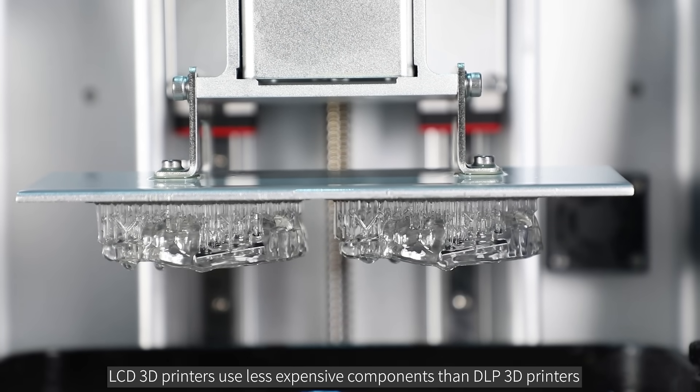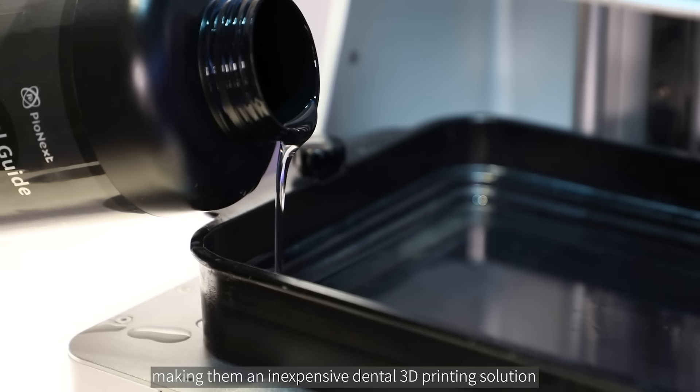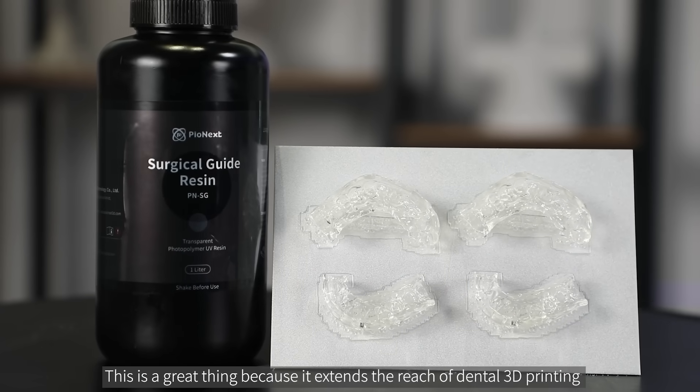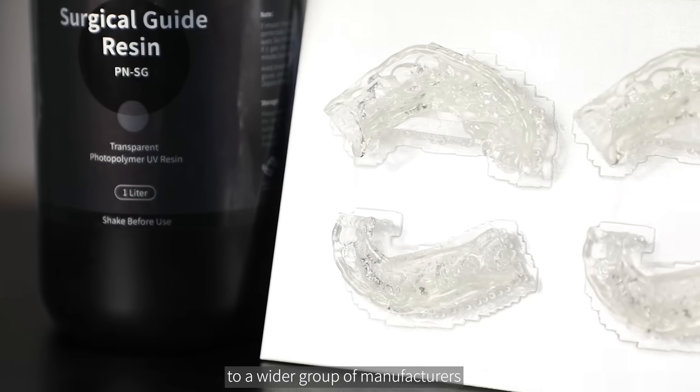LCD 3D printers use less expensive components than DLP 3D printers, making them an inexpensive dental 3D printing solution. This is a great thing because it extends the reach of dental 3D printing to a wider group of manufacturers.